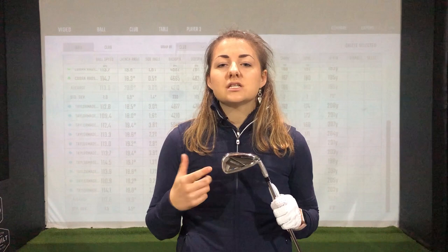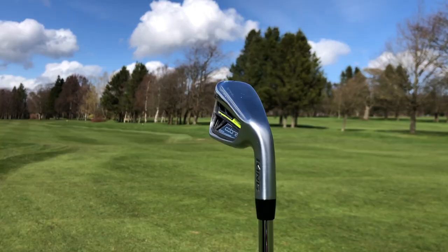In terms of consistency, the Cobra was flying a more consistent ball flight throughout, whereas there was a bit more variability with the Sim 2. In terms of ball flight, consistency, and dispersion there wasn't really that much to pick these two apart, but because the Cobra was traveling an extra five yards I think it's going to have to clinch the victory here.